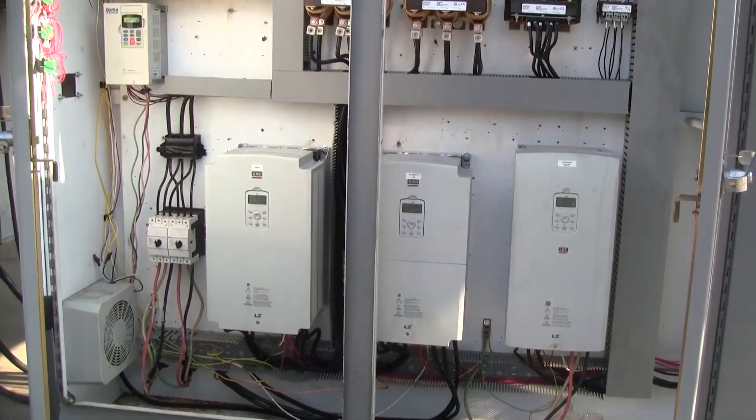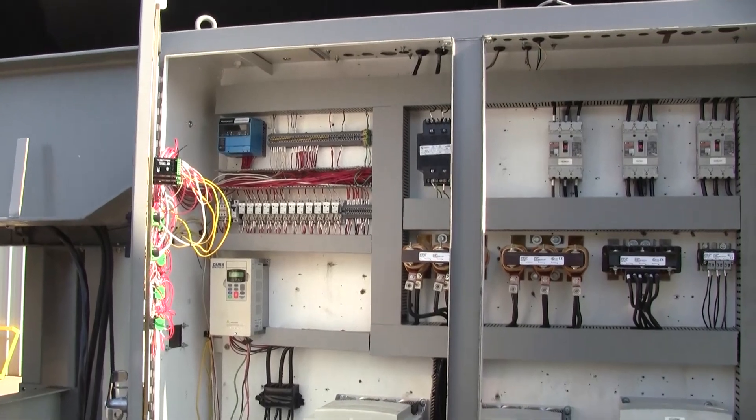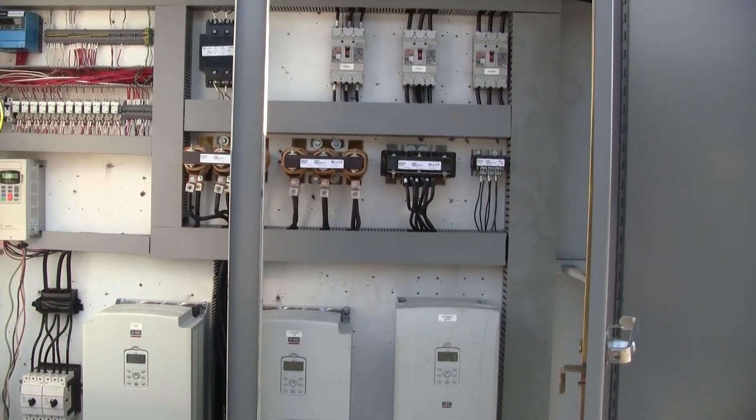On the inside of this panel: variable drives, burner controller, and line reactors for the variable drives.